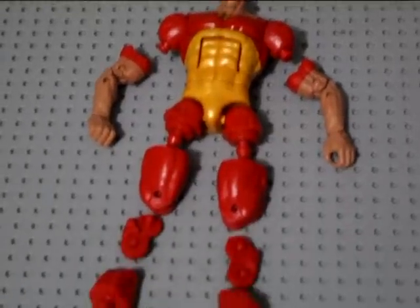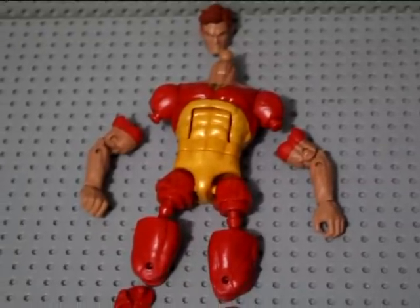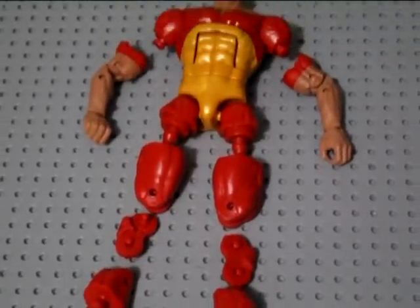Alright, Hyperion has been pulled apart and is ready to begin getting painted. I'm going to start with the first layer of black over everything that you see that is red.